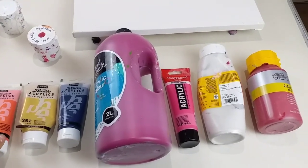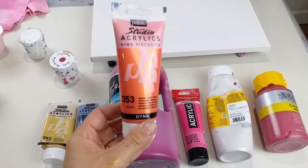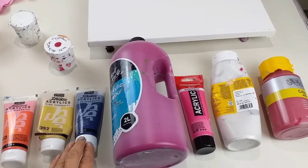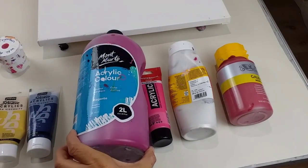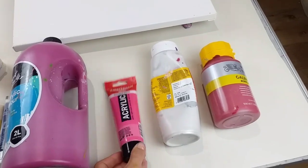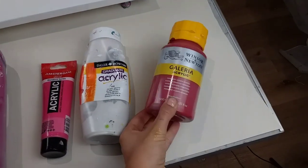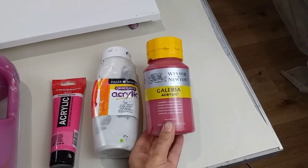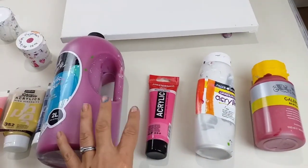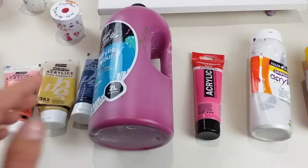So here are my colours. The base colour is Iridescent Orange Yellow by Pebeo Studio Acrylics. In the design, I've got two more Pebeo colours - Iridescent Gold and Payne's Grey, Montmartre Magenta, Amsterdam Quinacridone Rose, Daler-Rowney Graduate Acrylic Pearl White, and I'm also going to add some Winsor & Newton Galleria Acrylic Alizarin Crimson. So reds, pinks, orange, and then a bit of gold and Payne's Grey just for a bit of contrast.